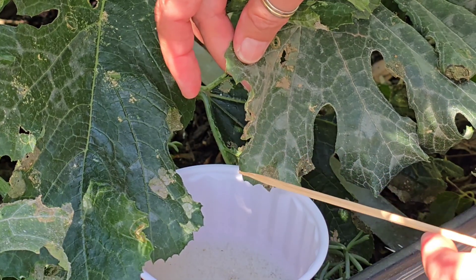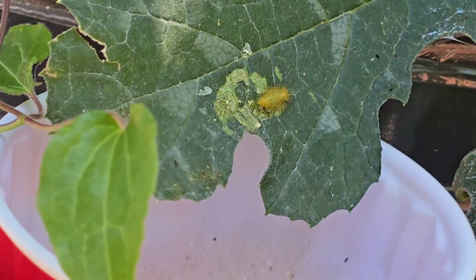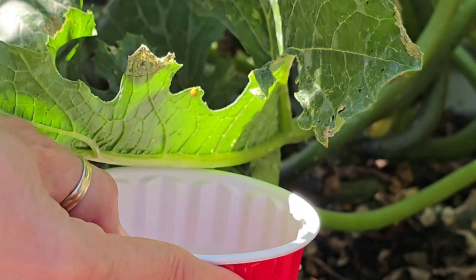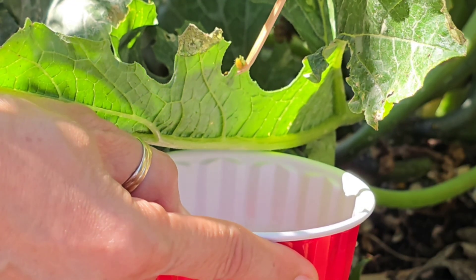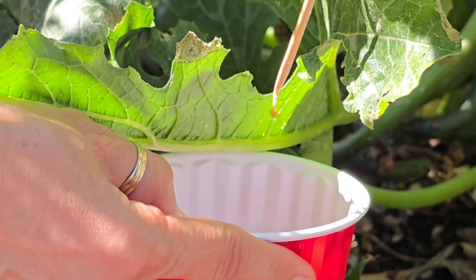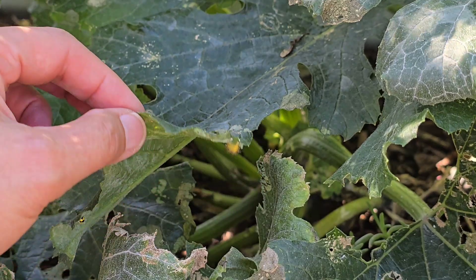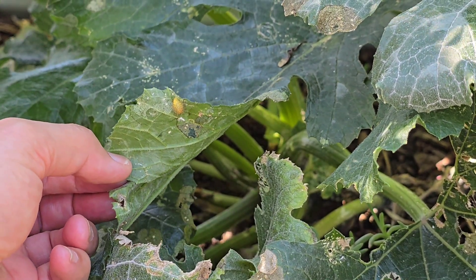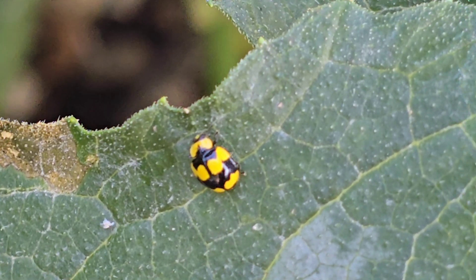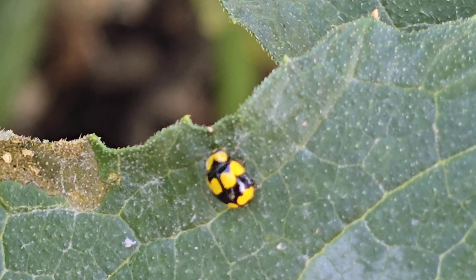It's a bit fiddly, sure, but it lets me target the problem without affecting the helpers. The earlier you catch them, the better your zucchinis will bounce back. I'll be checking daily now, especially under those big shady leaves where the larvae like to hide. Knowing the difference between pests and beneficial insects really makes all the difference when you're gardening the gentle way.